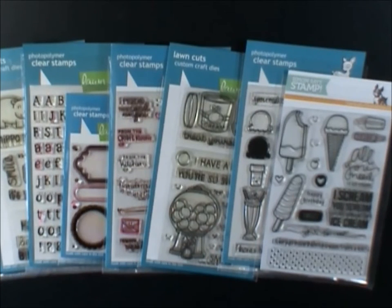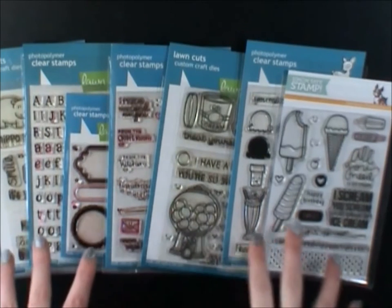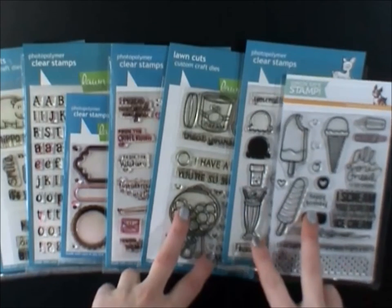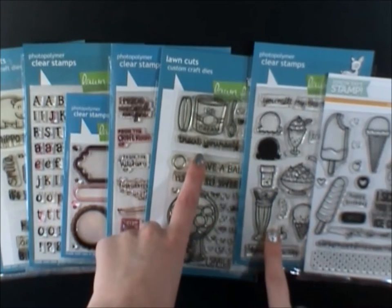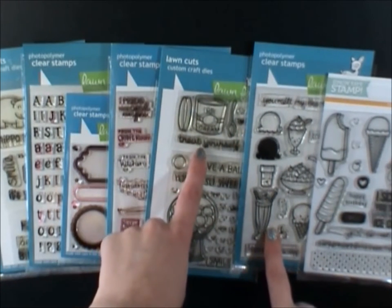Hello everybody, it's Jen. So in my last video I was showing you guys what I was working on, and now I want to show you what I created. So these are all the stamps I used. I used mostly these three: the Ice Cream Dream, the Here's My Scoop, and the Treat Yourself by Lawn Fawn.